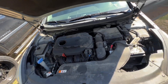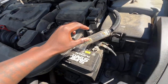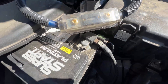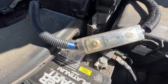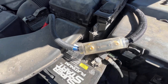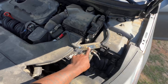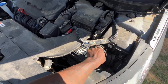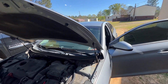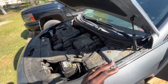Alright guys, so my wife made it home. Her amp ain't coming on, her subs ain't playing, no speaker playing. First thing first, we're gonna check her fuse — which looks to be perfectly fine. It's a 200 amp fuse and I got it on the Taramp 3K. That fuse will pop before anything goes wrong, so her fuse did not pop.